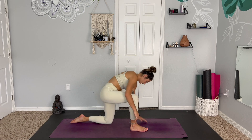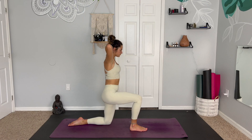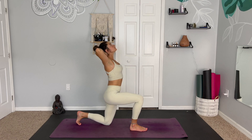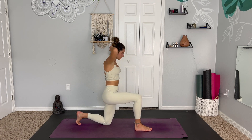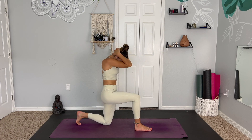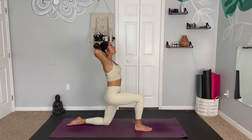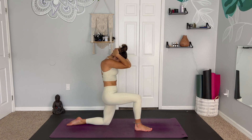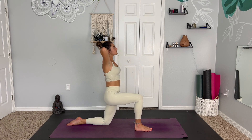We're coming into a 90-90 lunge with our right leg in front. Lifting up, take the hands behind the head. Inhale, tucking the back toes for support. Exhale, crunch the neck down and elbows together. Inhale, lift — sending the gaze and the heart up. And exhale, crunch and round. Letting your body govern you, lead you. Finding one more round here: open and crunch.